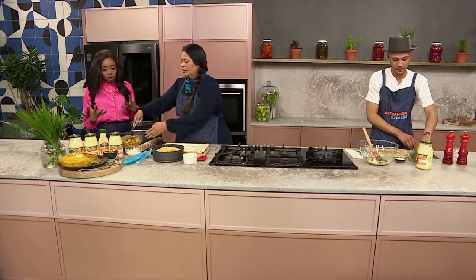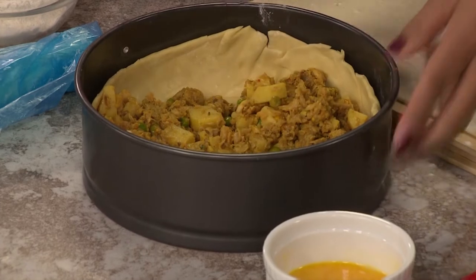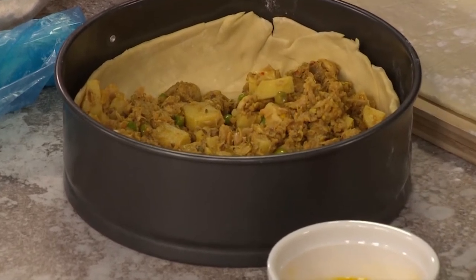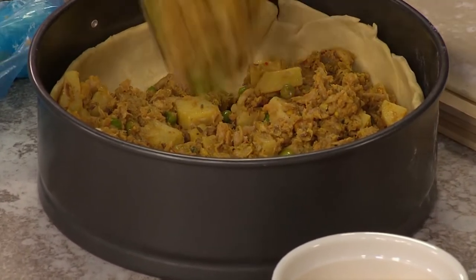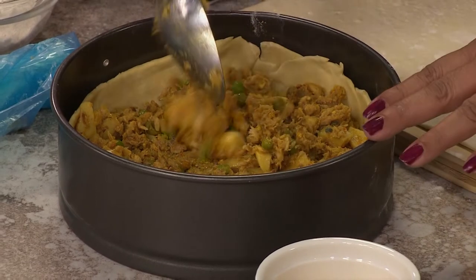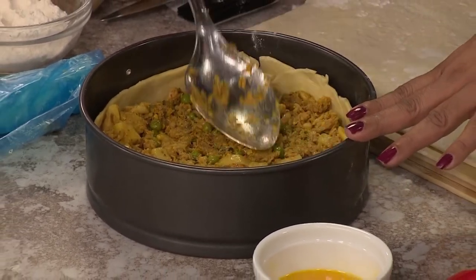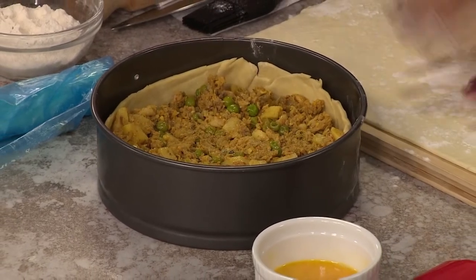Now you've already prepared the shell — the cradle that's going to hold all of this filling. So do you want to talk us through what you're up to? Absolutely. So now I'm taking this lovely prepared snoek filling. It's got some potato, frozen peas, lovely Cape Malay spices — I smell cumin, I smell coriander, garam masala — and I'm literally just going to stack it down like that.